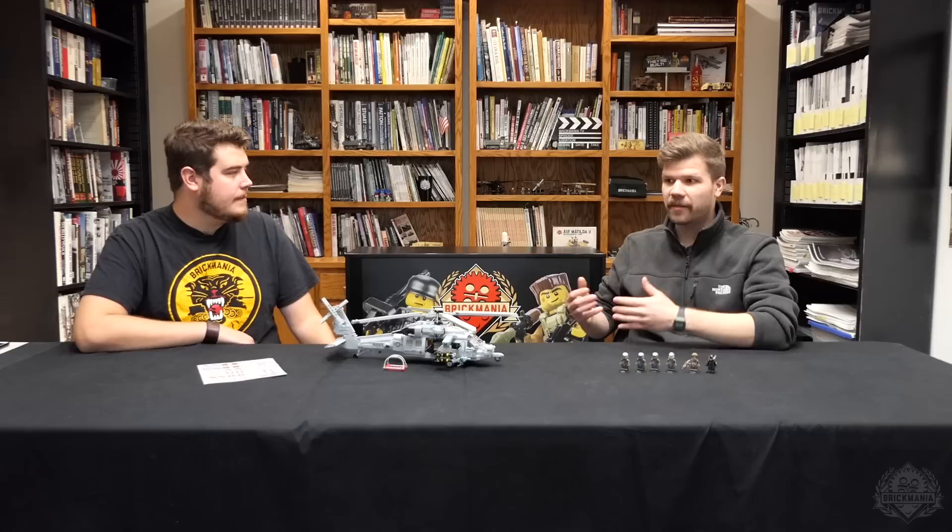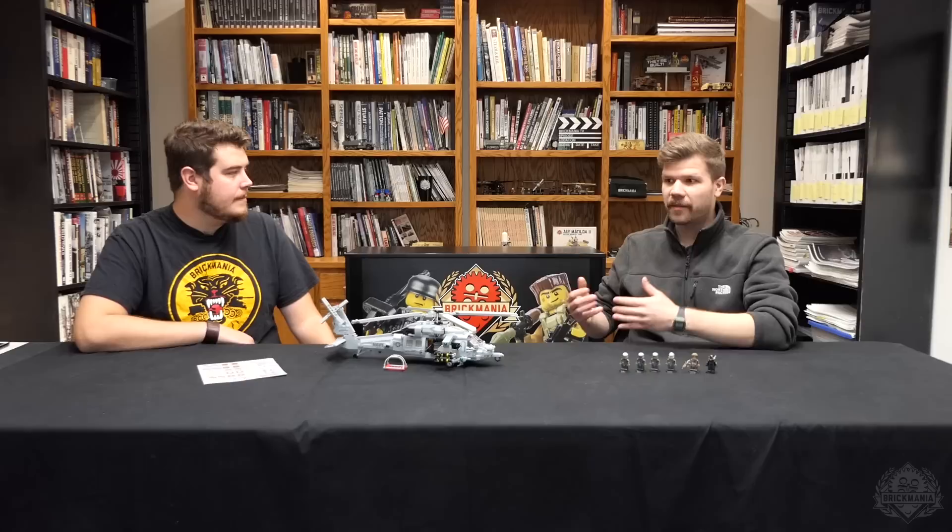It was one of the coolest parts — actually being able to have conversations between like the actual pilot and people that have contributed, who have been in these amazing vehicles. That was awesome.